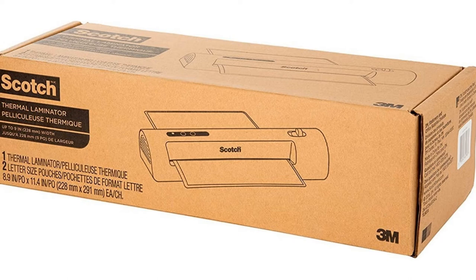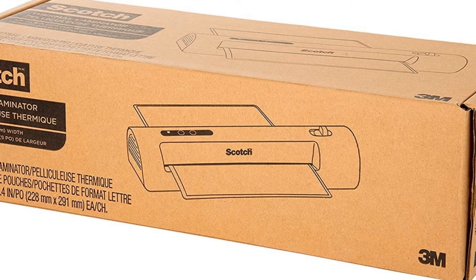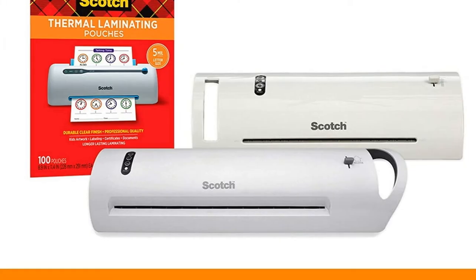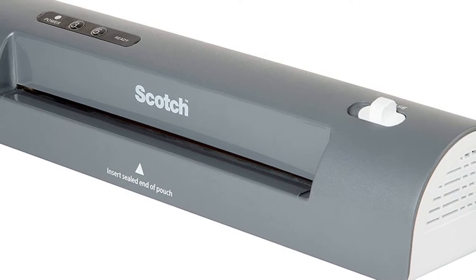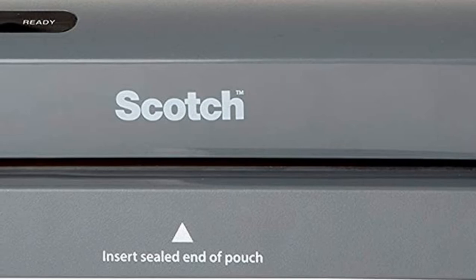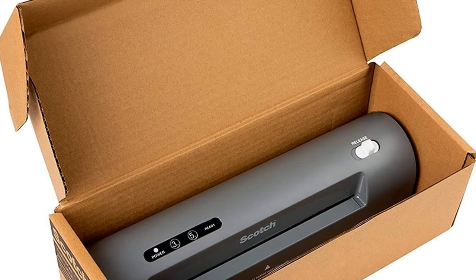Number three: Scotch thermal laminator TL901X. This is a thermal laminator that will laminate items up to nine inches wide. It is a two-roller system with two temperature settings. It is photo quality and will laminate up to five mil thickness pouches. Two heated rollers create high quality, professional, bubble and wrinkle-free results. Safe to use on photos to help preserve precious memories.